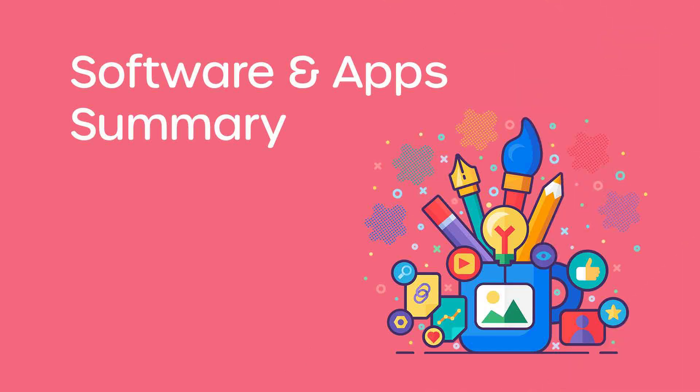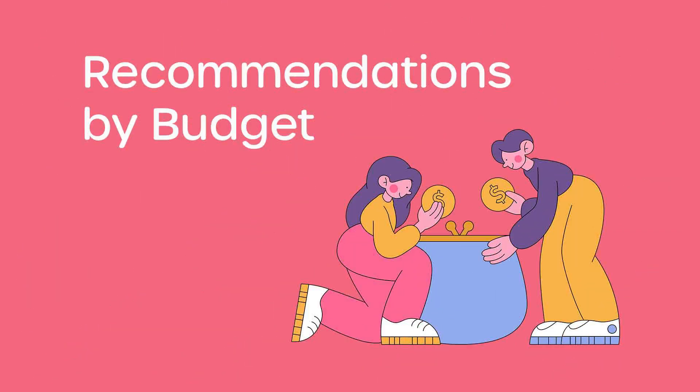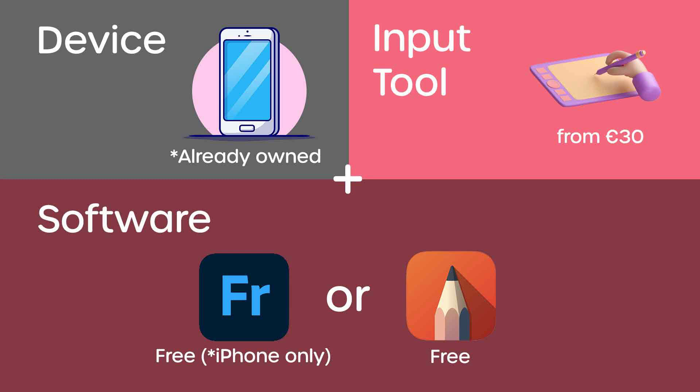The biggest limitation of Procreate is that it's only available on iOS tablets like the iPad, making it not the most flexible option. Now that was a lot of information so I've created a summary to make it easier. Feel free to pause and take screenshots. Now let's get into my recommendations by budget. If you only have a low budget, you could use your mobile phone with free software like Sketchbook or Adobe Fresco and buy a pen tablet like the Wacom Intuos S for about 50 euros. Total cost would be somewhere under 60 euros.